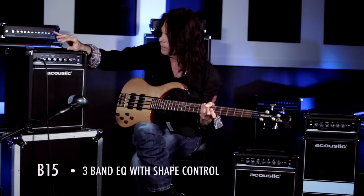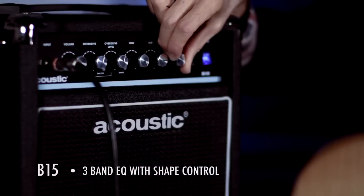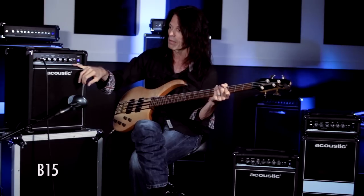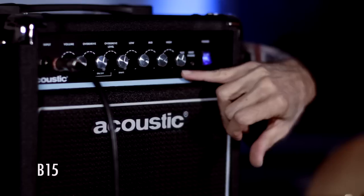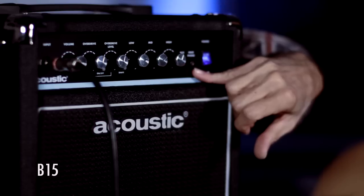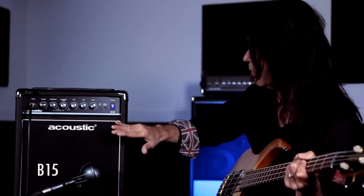These are more like filters — they add. And all these settings, of course, are according to your own musical taste. For those of us who need to practice in silence, you can take your iPhone with a drum machine app and stick it in the auxiliary input right here. It will play back through your speakers or through your headphones. So this is an incredible practice amp — you can practice with the speaker and hear everything you want.